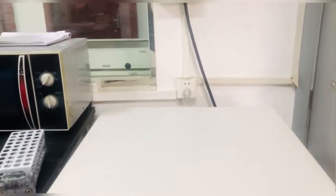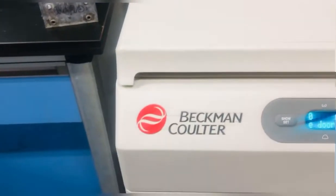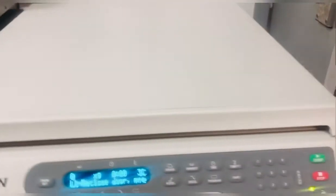Hello guys, this is Arshan Mukare. Today I am going to tell you how to use the Beckman Coulter Centrifugal Machine.